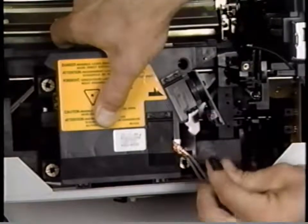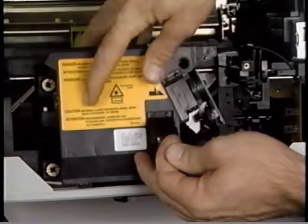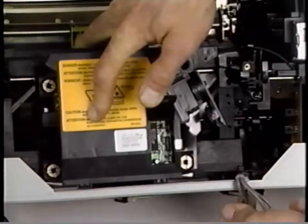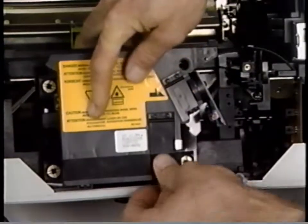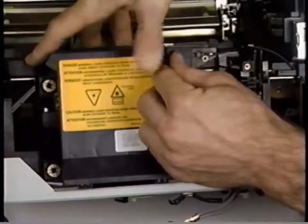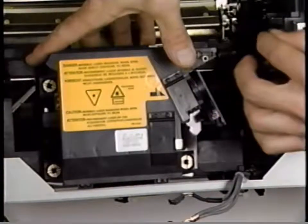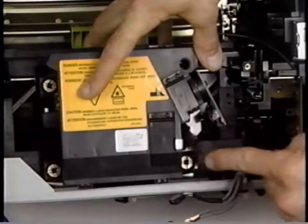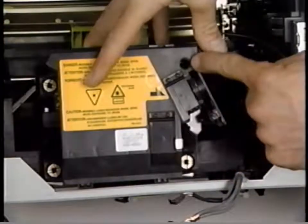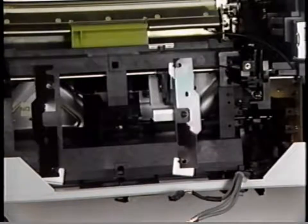Step seven: Remove the laser and scanner assembly. Begin by disconnecting the laser diode cable from the laser diode PCA connector. Open the scanning motor PCA cover and disconnect the scanning motor cable from the scanning motor PCA connector. Now remove the Phillips screw on the optical fiber cover and open the cover. Carefully slide the optical fiber straight up and out of the laser and scanner assembly. Finally, remove the four Phillips screws securing the laser and scanner assembly to the cassette holder. Lift the assembly up and lay it aside.